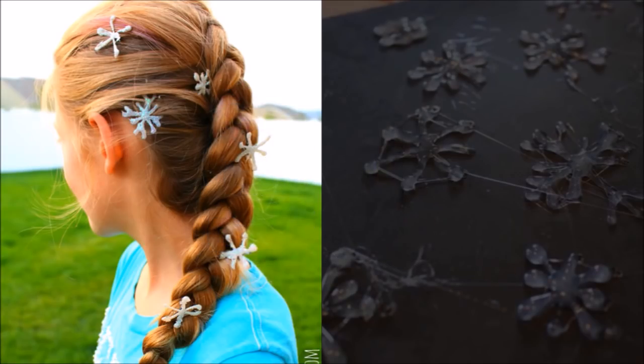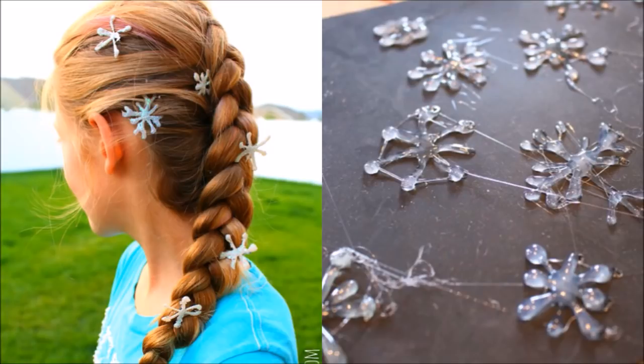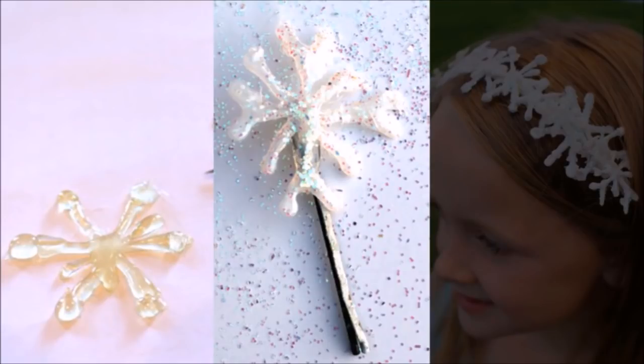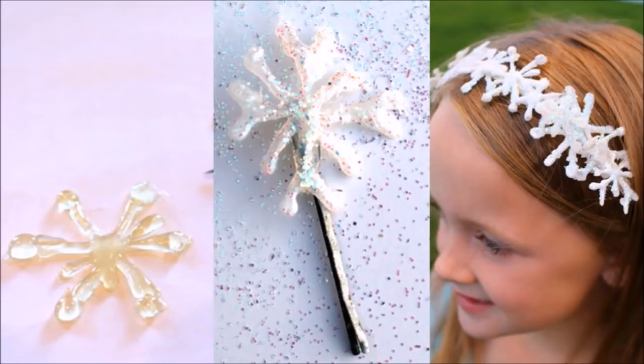31. Let It Snow Again. Start by creating snowflakes as before. After they're dry, use a little more glue to attach them to bobby pins, barrettes, plastic headbands, and more. Remember the leaves we mentioned above? You can have a set of accessories for each season.